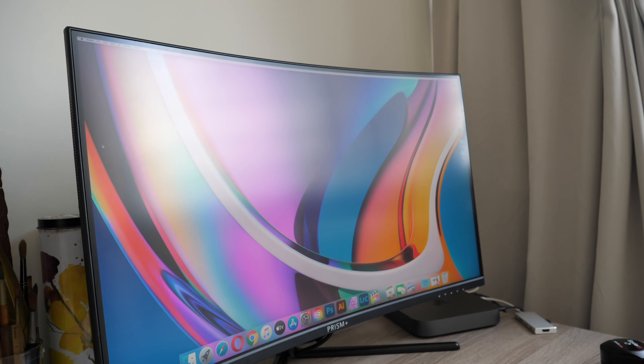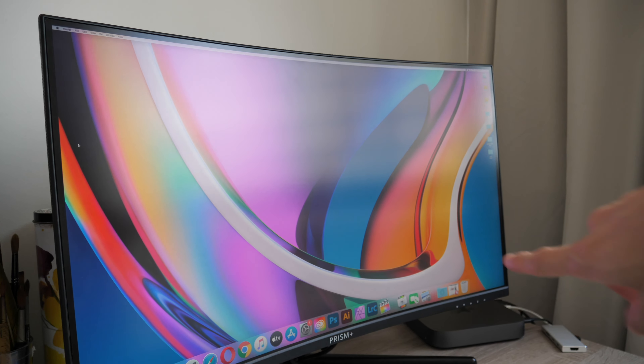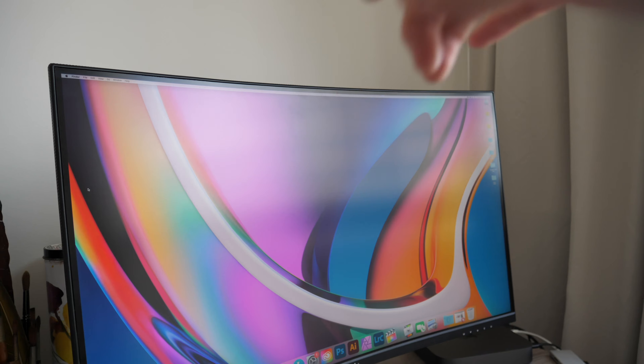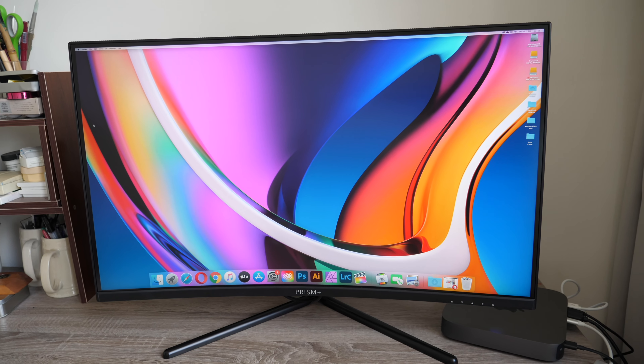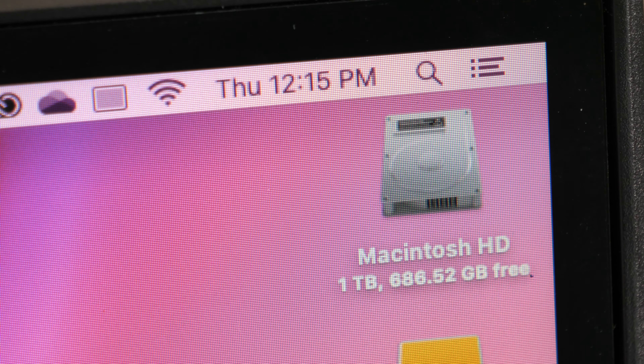The display has an anti-glare matte surface. With a strong light source coming from the side, you can see how it diffuses the reflection. When using the monitor normally you'll be viewing it straight on, and the colors straight on look good.